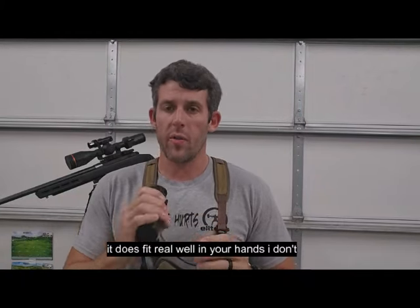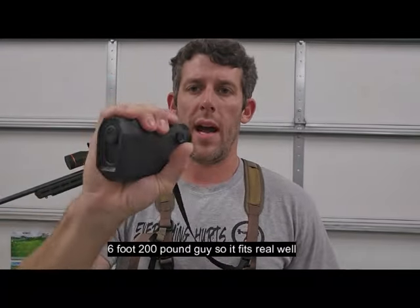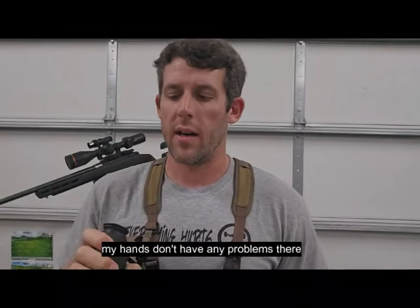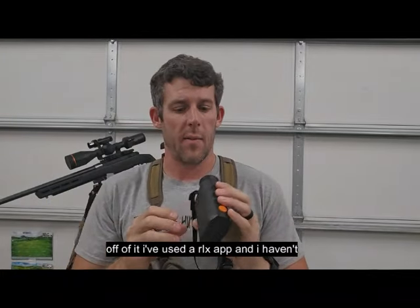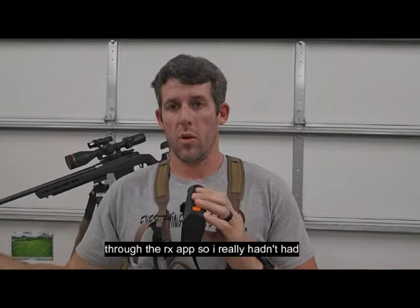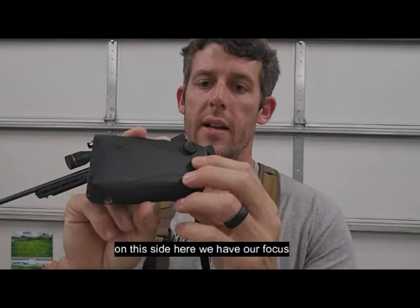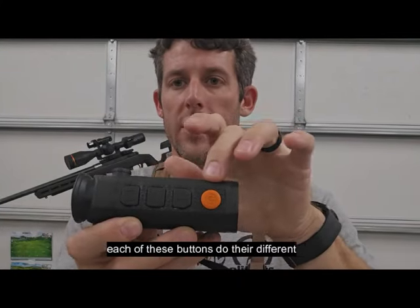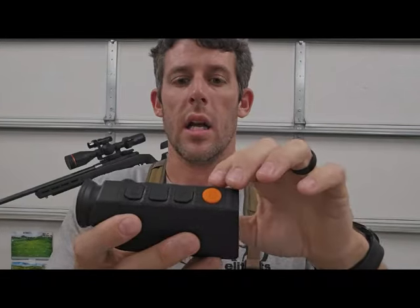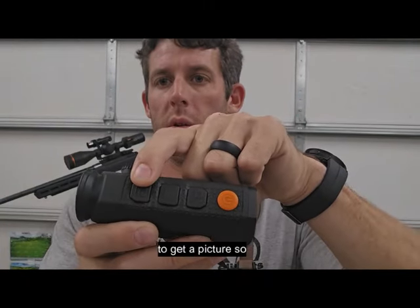It fits real well in your hands — I'm a six-foot, 200-pound guy and I don't have any problems there. There's a USB port on the side for updates or pulling pictures off. I've used the Ricks app and haven't had any issues getting footage off through that, so I really haven't needed the USB port. On the side we have our focus, and on top we have the on/off, zoom menu, and then record or press-and-hold to get a picture.